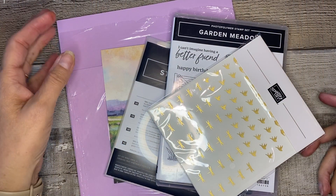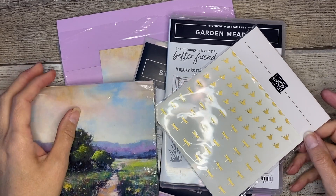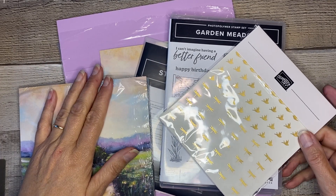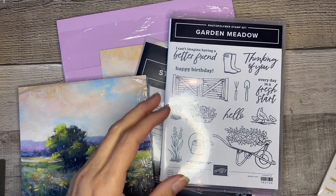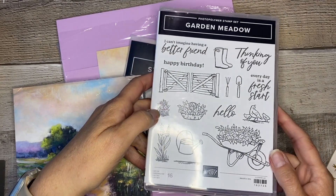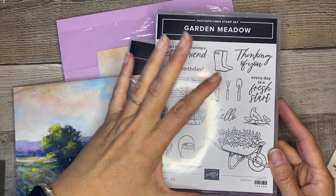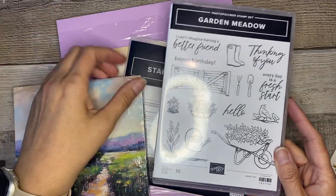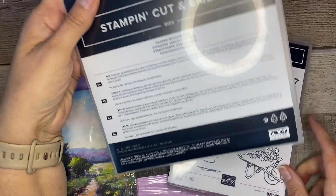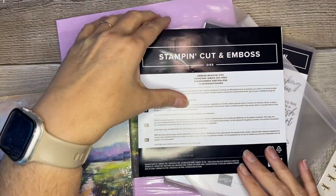Thanks for joining me today. So here are the products we're going to be working with today. I'm so excited - as soon as I saw this pop out in the online exclusives I knew I needed to jump on it. This is the Garden Meadow stamp set. It's so pretty - it has pretty sayings and lots of little happy outdoor stamps. If you purchase the suite or the bundle you also get these dies.